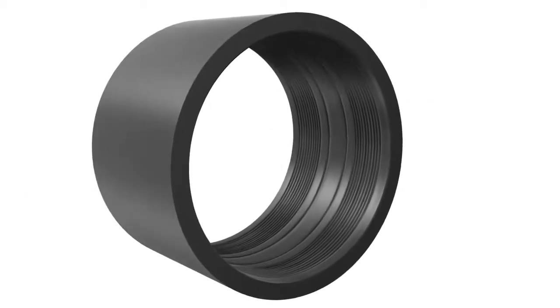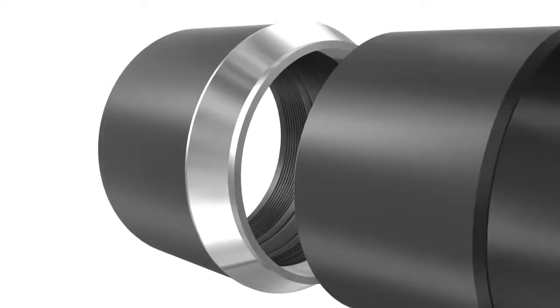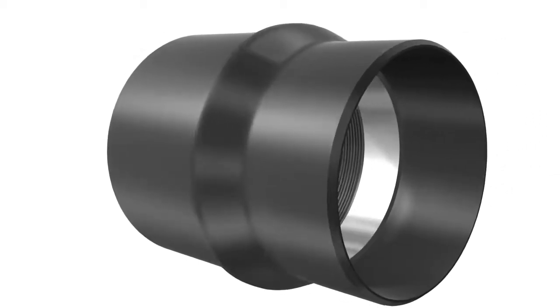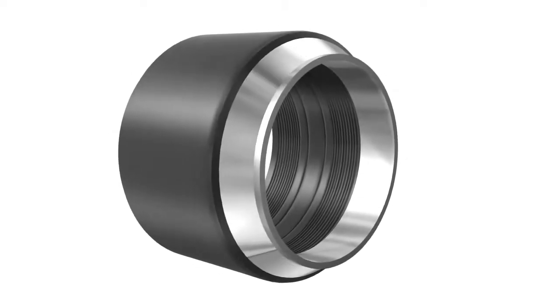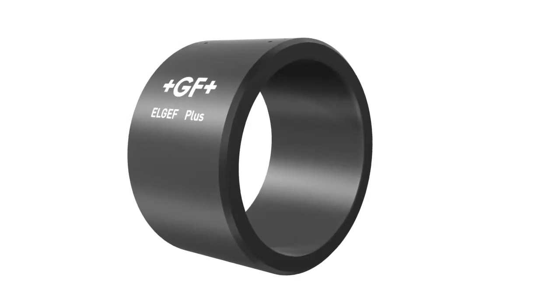The functional principle of the coupler can be attributed to the manufacturing process. The outer ring is pressed over the inner ring with great force. This constant tension on the circumference of the inner ring results in a permanent connection of the two pipe sections.